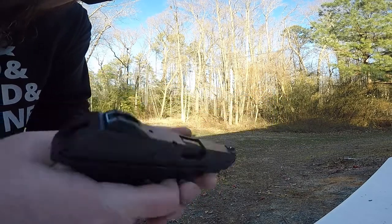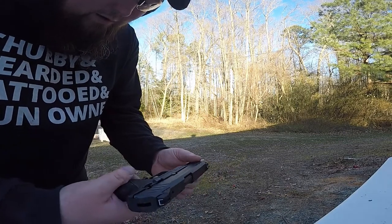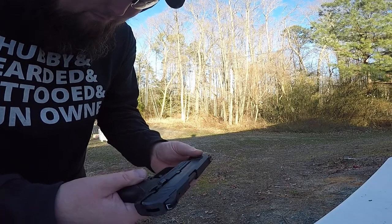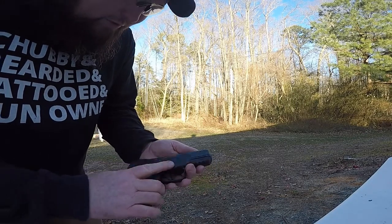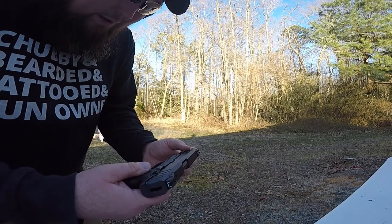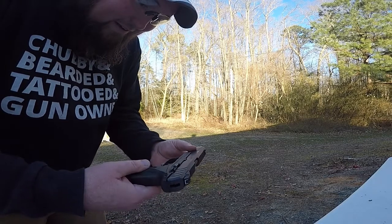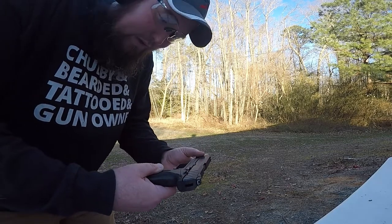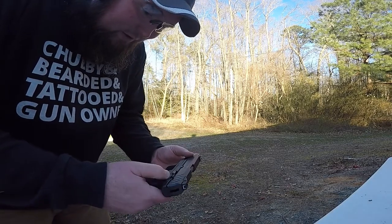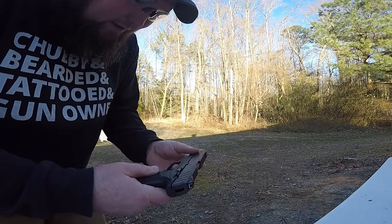I'd say it's rated around a five-pound trigger pull. It's got a real short reset, it's pretty nice shooting. I almost think it's a little bit better than that Taurus that I bought. I wouldn't say it's as good as my Sig, but it's definitely very nice — I would definitely purchase one of these little Ruger Security Nines.